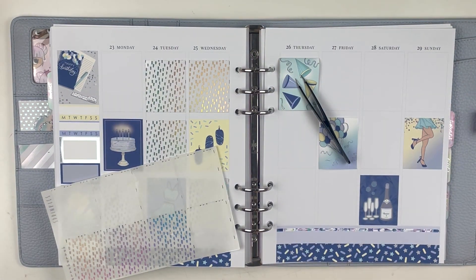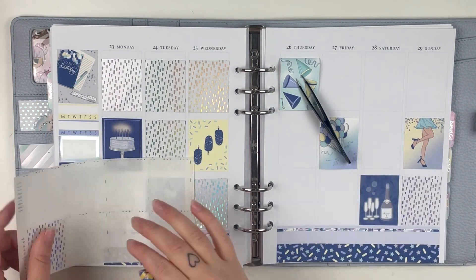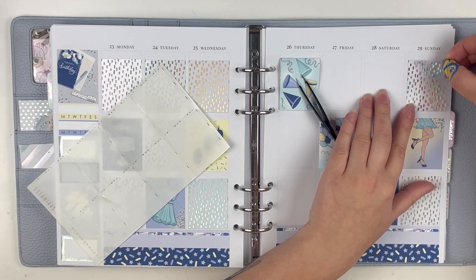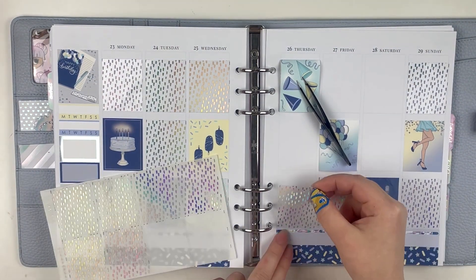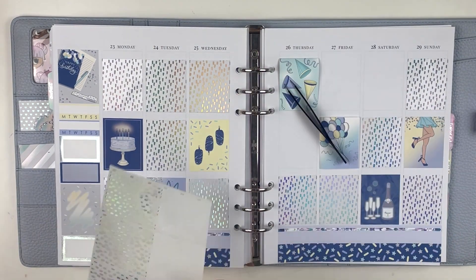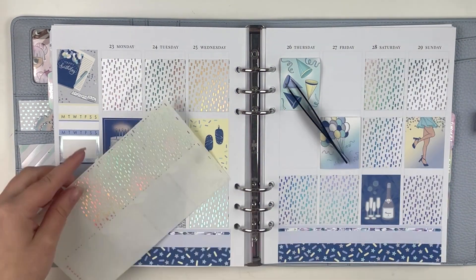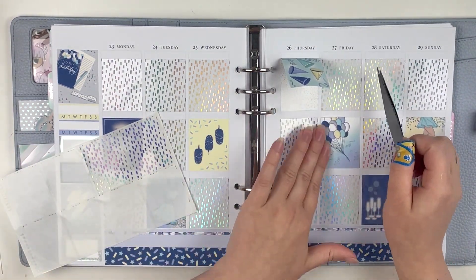I'm also using some underlays from Planet Hannah — you can use Emily 15 to save, or put my name in the notes if there's a sale going on. I used the sprinkle ones because I thought it made sense with the spread since it was all birthday themed. My dad's birthday was this week, Carly of Carly Plans' birthday was this week, and then a couple friends from work too.